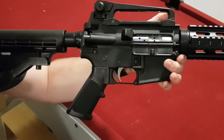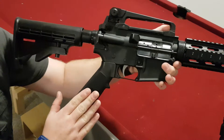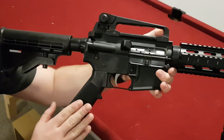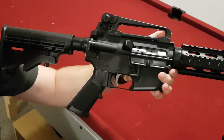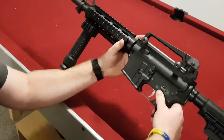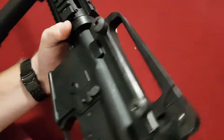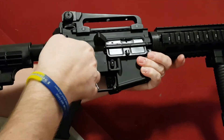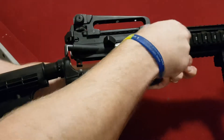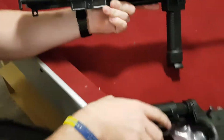Once you've done that, strip the weapon. If you're unsure how to do that, I have made a video on how to strip the M4 and AR-15 rifles — I'll leave a link in the description. Otherwise just crack on and strip it down. Push out the takedown pins and pull them out from the opposite side. Take off the lower receiver and put that off to one side.